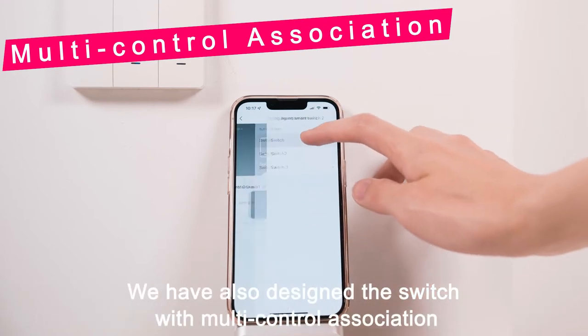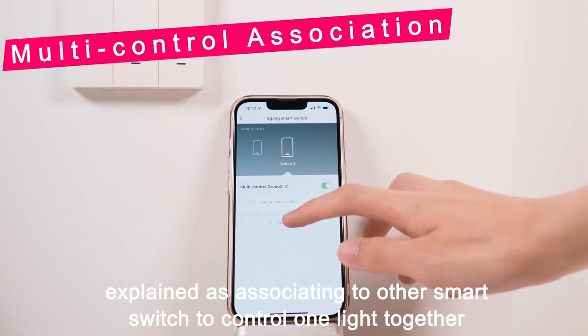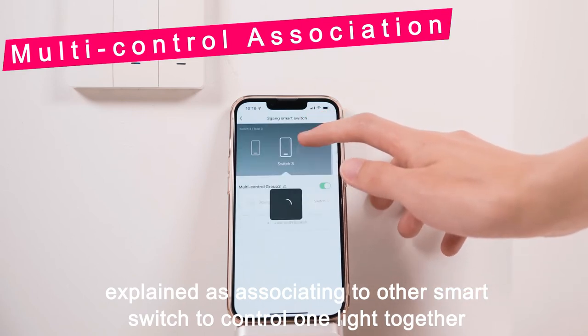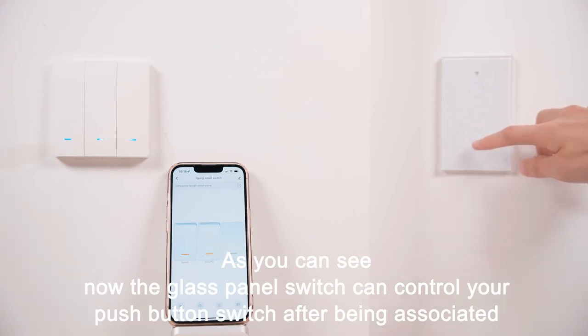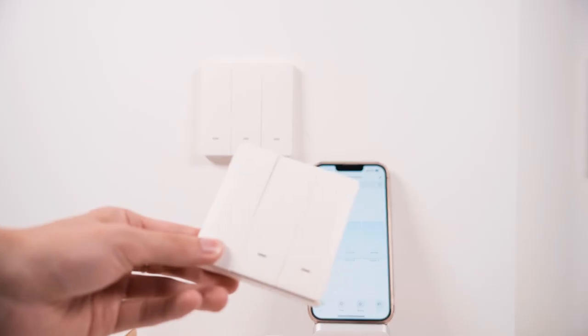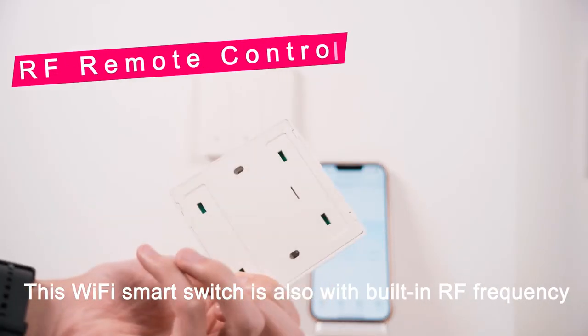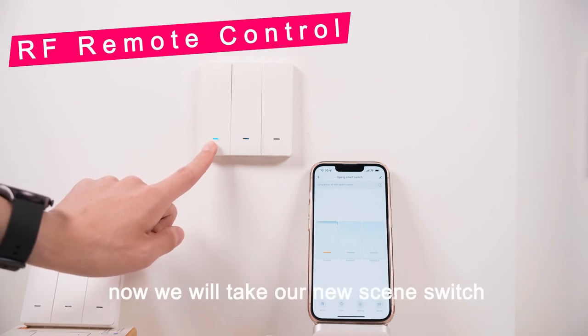We have also designed the switch with multi-control association, which means associating it to another smart switch to control one light together. As you can see, the glass panel switch can control your push-button switch after being associated. This Wi-Fi smart switch also has a built-in RF frequency.